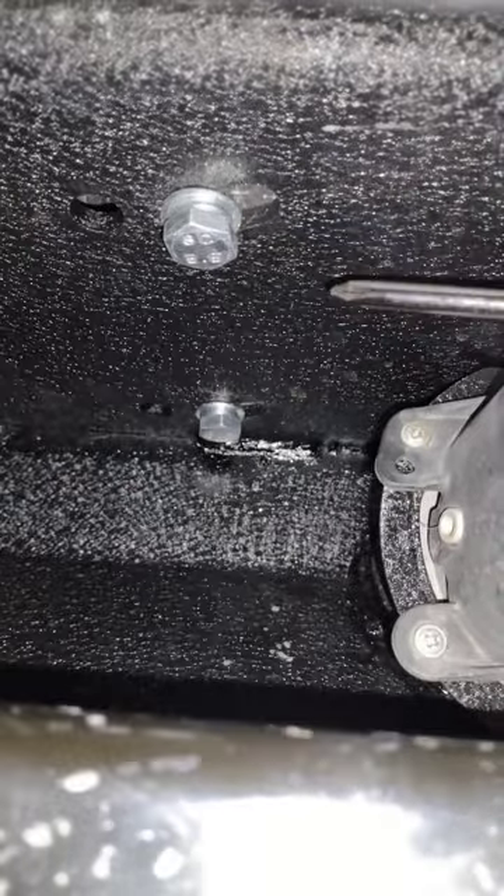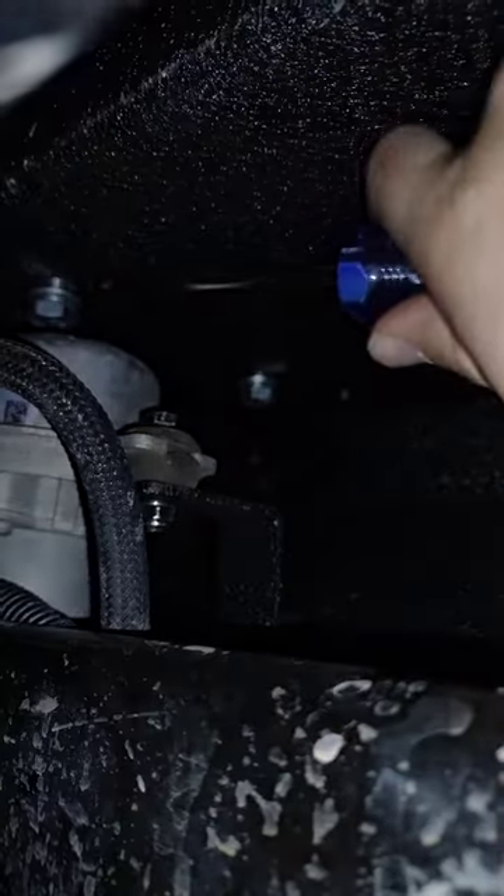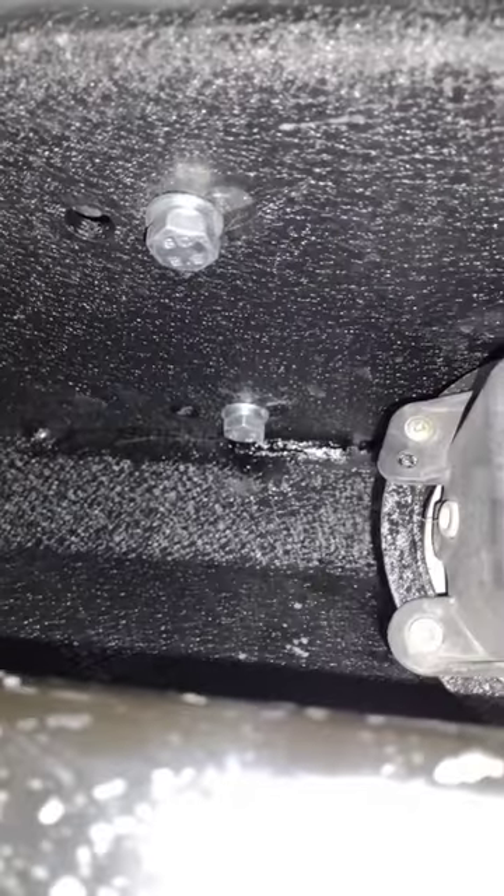Snug that baby down against your bumper. You have one here, one back there, and then as we look over here, we have one there and one there. So four bolts snug this winch up to your bumper.